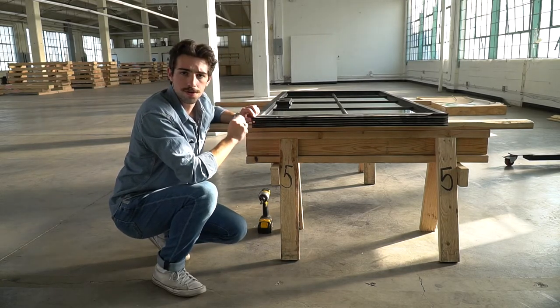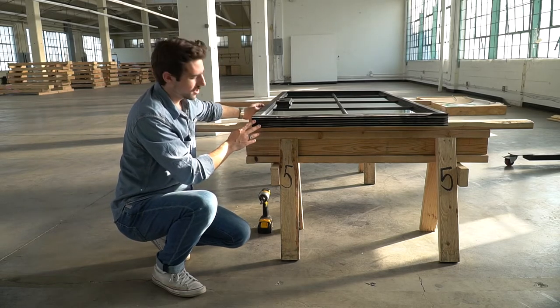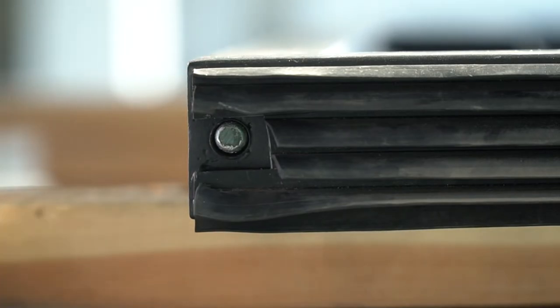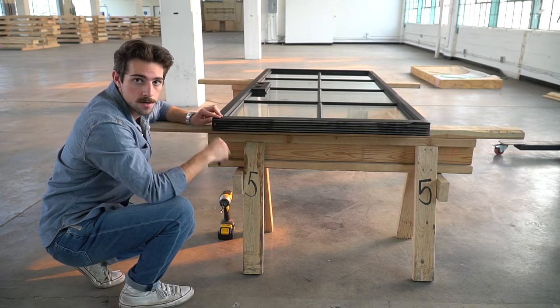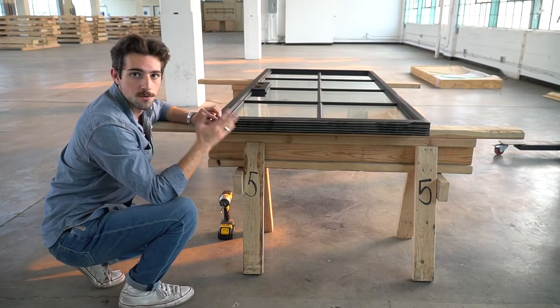I'll show you how to adjust the height of this by just screwing and unscrewing it. The goal when screwing this in and adjusting it is to make it so when you put in this latch, it's perfectly flush with the bottom of the door. You can adjust it up or down depending on how far you screw it. So let's get this back on the hinges, make sure that it works, and we'll be done for the day.